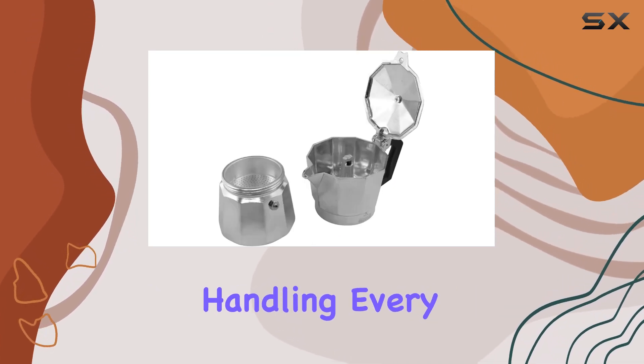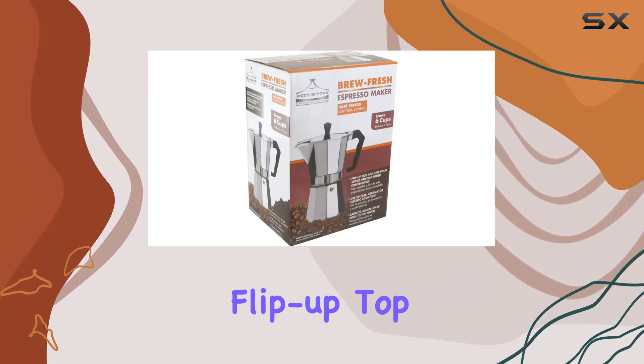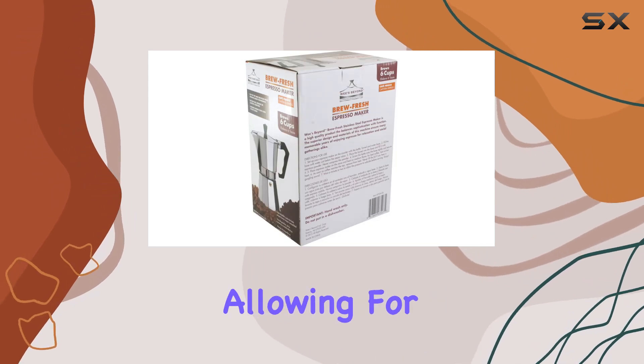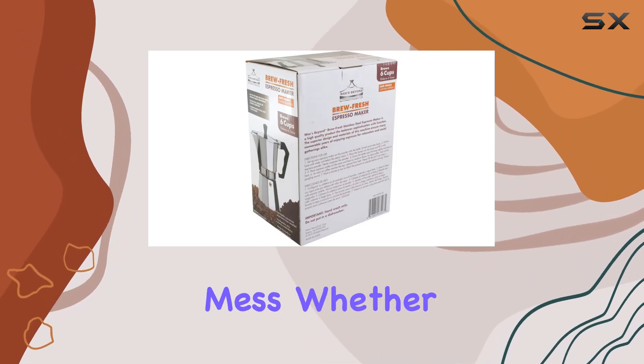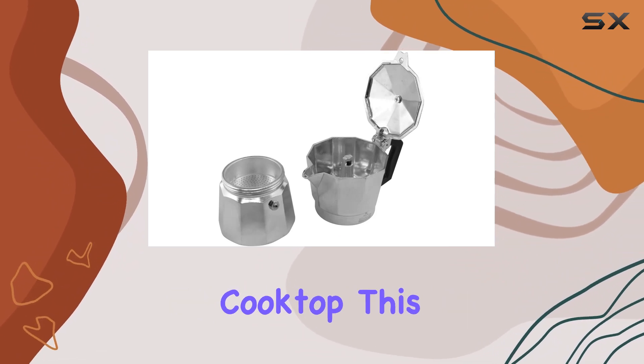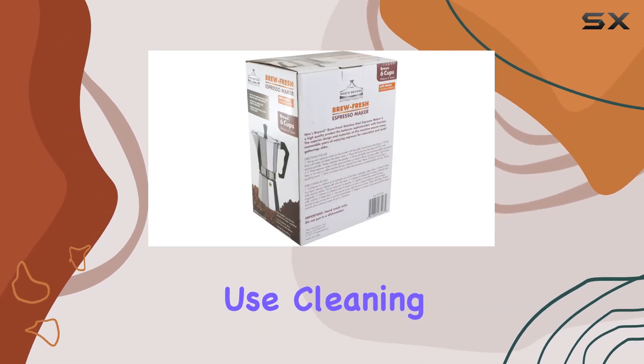One of the standout features of this espresso maker is its flip-up top and side pour spout. This design provides added convenience, allowing for easy pouring without any mess. Whether you're using it on a gas, ceramic, or electric cooktop, this espresso maker delivers consistent and delicious brews with every use.